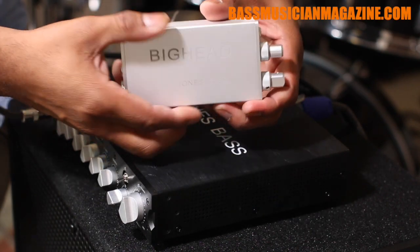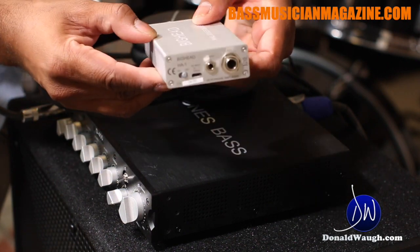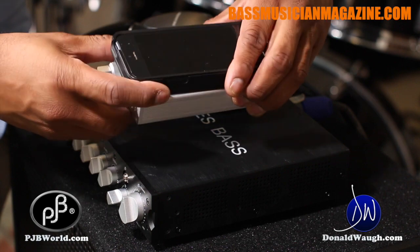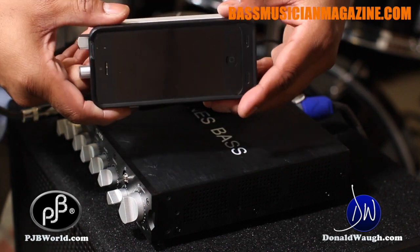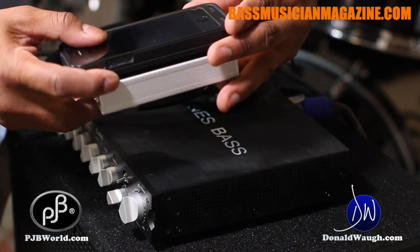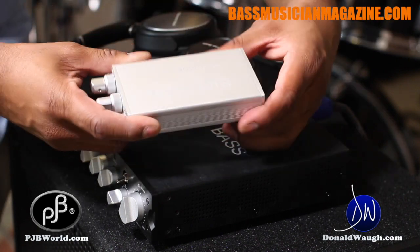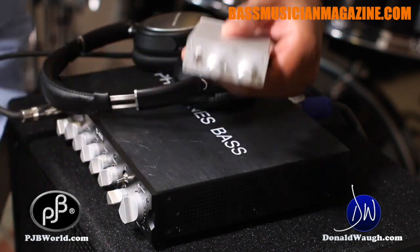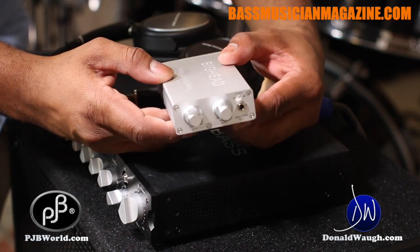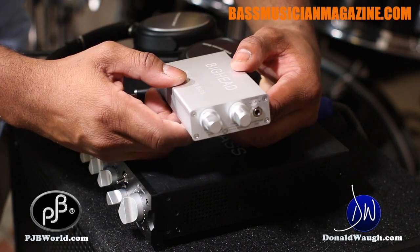The Phil Jones Bass Big Head is very, very small. Here it is. If I put my iPhone next to it — it has a case on it — you can see that it's pretty much the same size as an iPhone 5. It's very small and incredibly light, and yes, it's made of all brushed aluminum. It's almost reminiscent of an Apple MacBook.